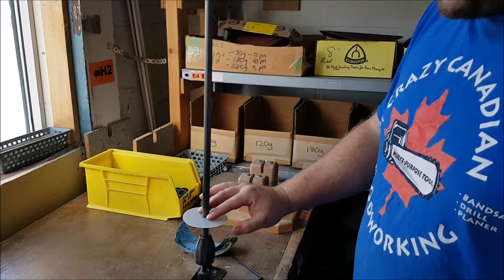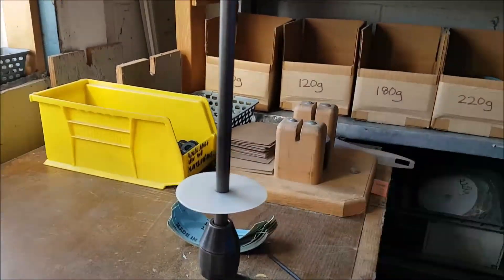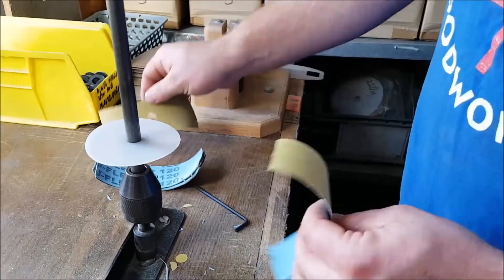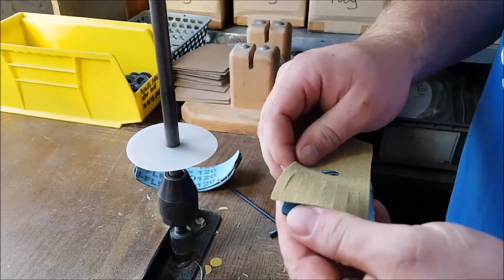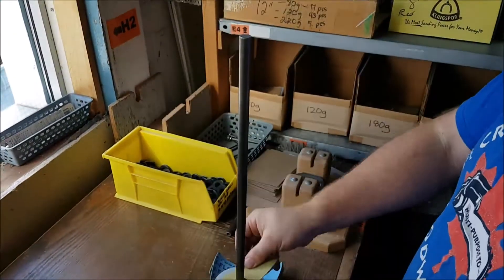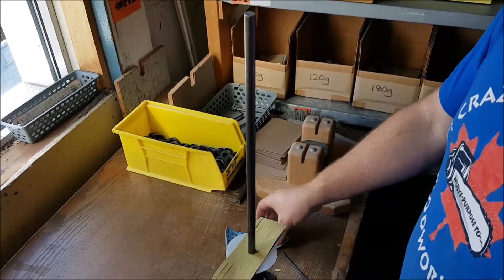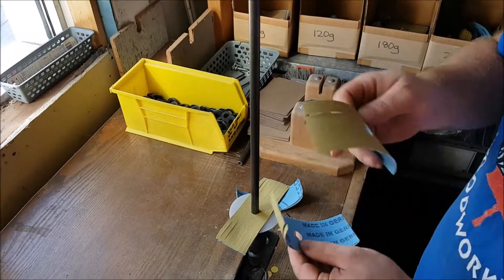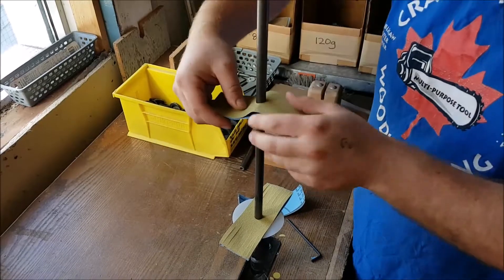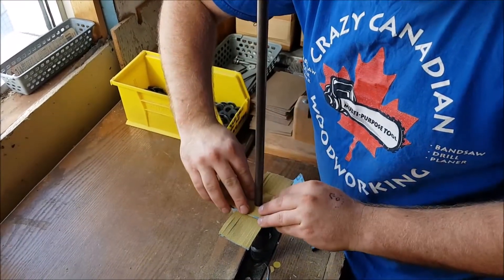We've got one stabilizer on the bottom — you can leave that on there. What we're going to do is take the sandpaper, go back to back, blue side to blue side, and put that on just like this. Then we're going to do that again, back to back, blue side to blue side, and you're going to make an X.